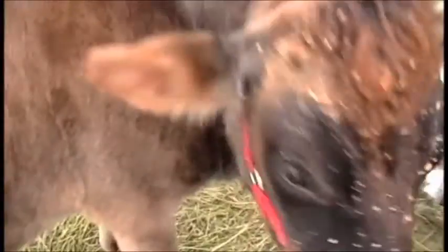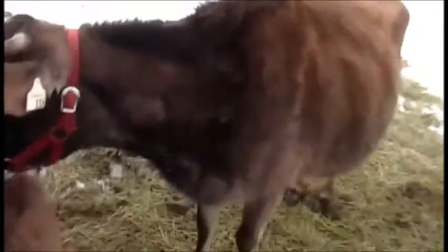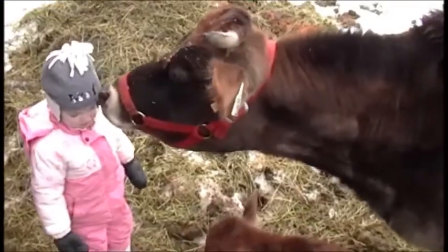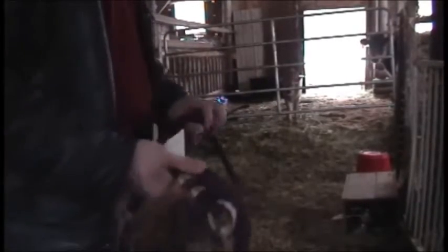And I can also film her being milked sometime. Maybe I'll do that. Okay, we're going to milk Ginger. Hopefully she behaves for the camera.